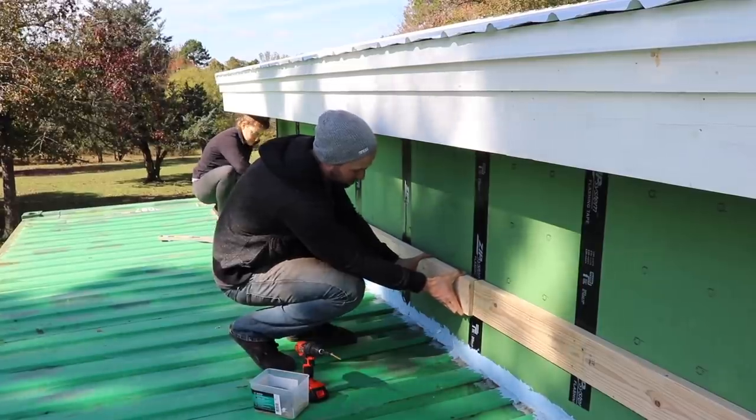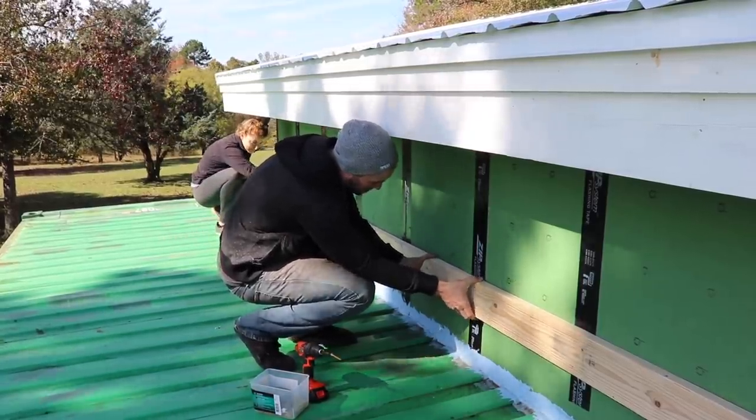I'm hiding under the overhang here on one of the containers because it's starting to rain and I can't get down — the ladder is on the other side. Spencer's just finishing up putting those last screws. Now the center roof is totally done, guys. The only thing left is to install the soffit down here, but we're going to wait on that until we get the other roofs going and get those roof decks on. Watch out for our next video as we begin building the roof over top of one of the shipping containers.